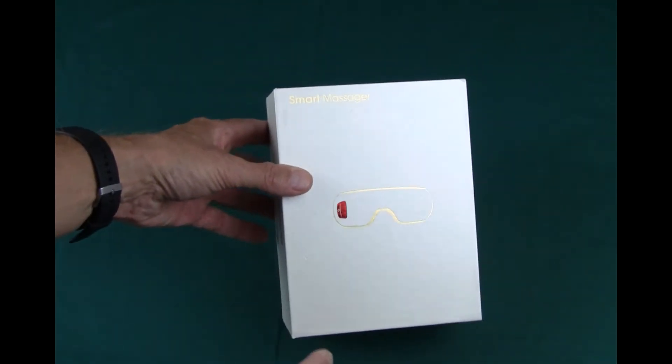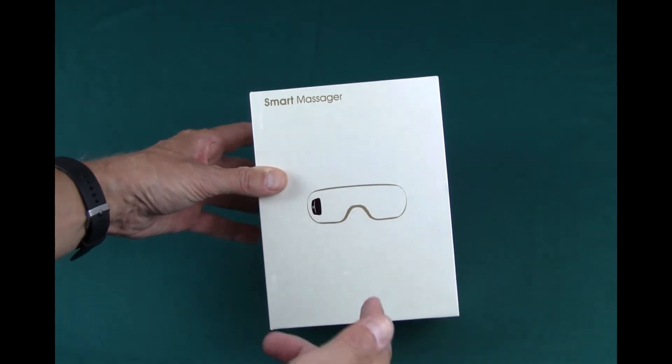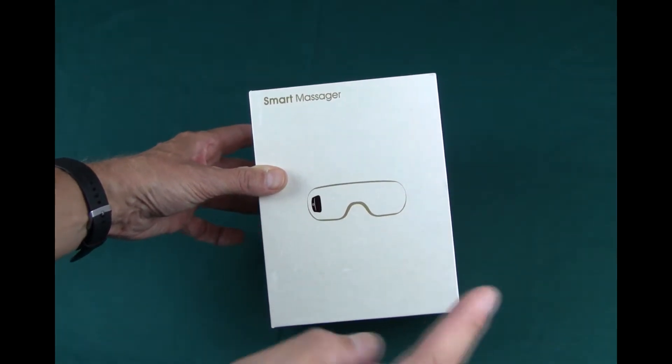I'm here with a fresh review today. This is a smart massager for the eyes. I don't know the name of this brand, but I'm going to look it up and put it on the next screen.